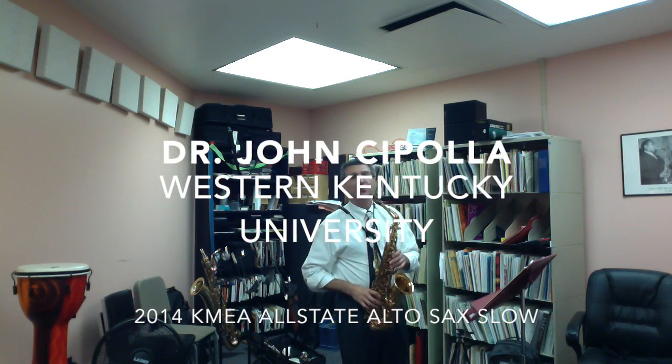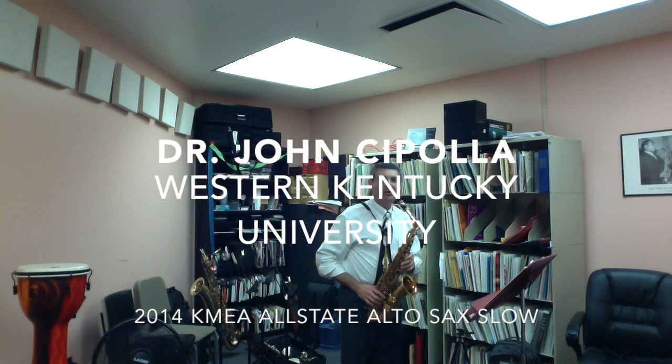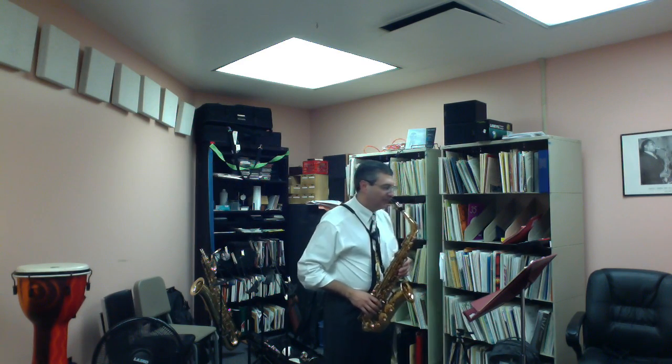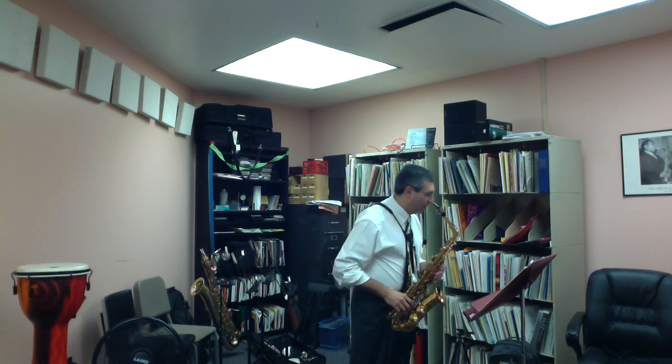Hello, my name is Dr. John Cipolla. I teach saxophone and clarinet at Western Kentucky University. This is the Allstate solo for alto saxophone, and it is marked at eighth note equals 80.